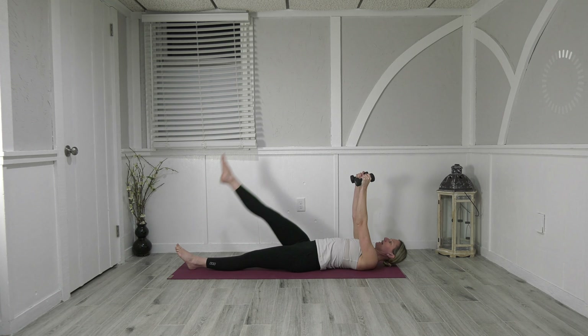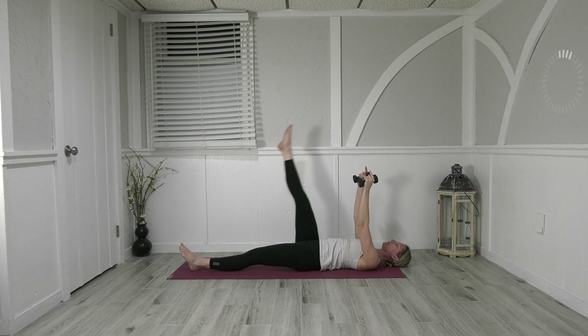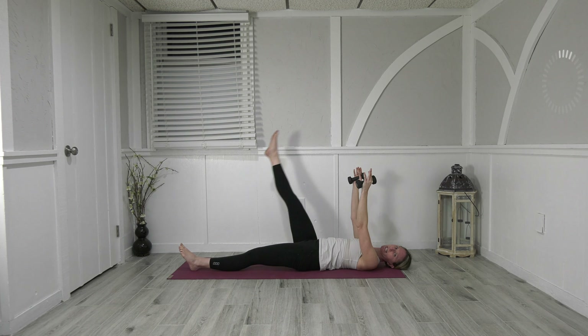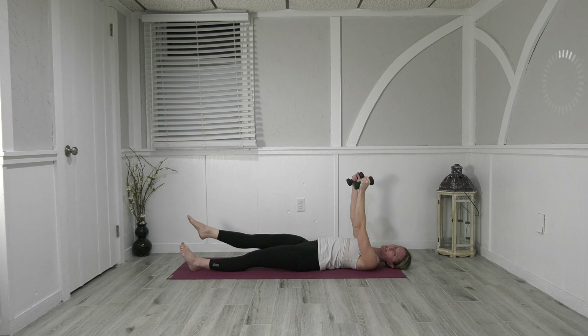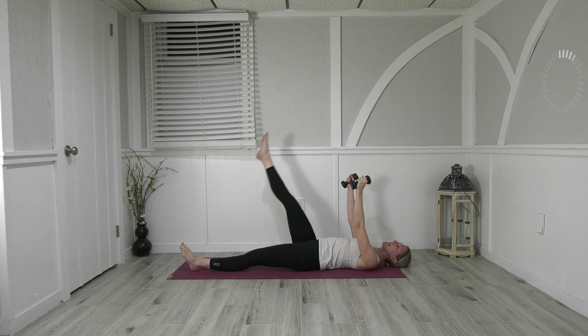Take the right leg up towards the ceiling and circle down, around and lift — two around and up, three around and lift. Four, five, six, seven, and eight. Now we're going to reverse it — take it down, around and lift, let the shoulders stay strong. Two, three, four, almost there, five, six, seven, and that's eight. All the way down, heels together, toes apart — reset if you need to.